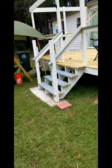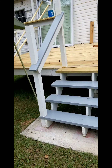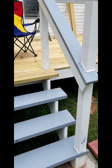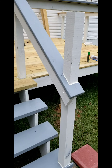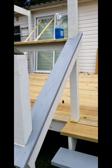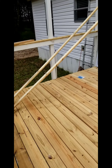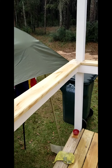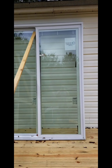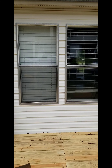This is the stair to the deck I'm working on. The gray cover here is what Glenn chose to use — I like it too. It's going to be on all the handrails.